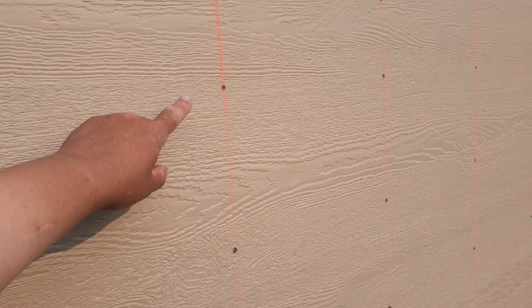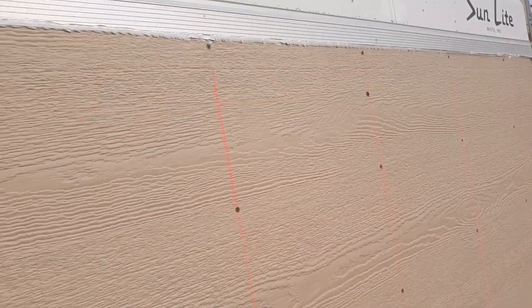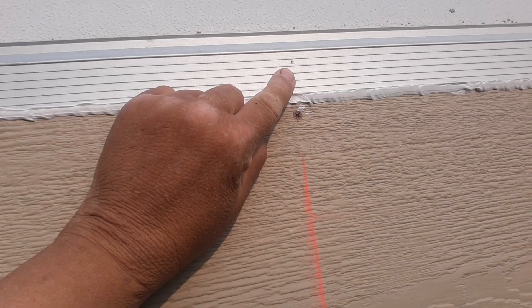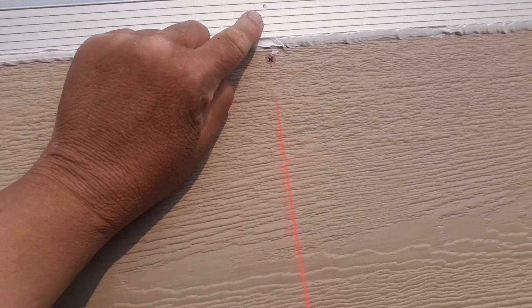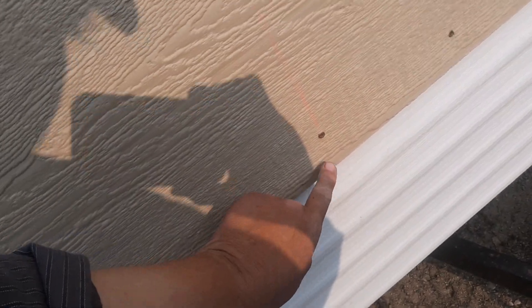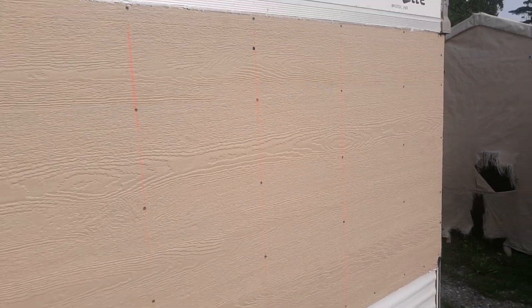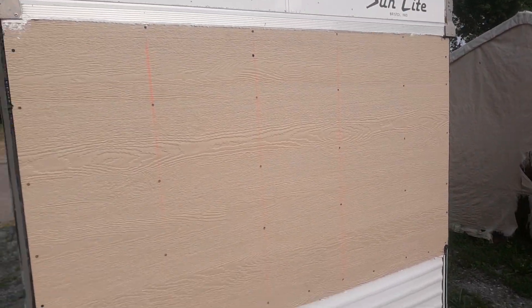I took a chalk line and chalked it off every 16 inches. When I put those knee walls in, then I put a mark on aluminum, a mark on the bottom. Then I just took a chalk line and made the chalk line marks, so that way I could screw it all together.